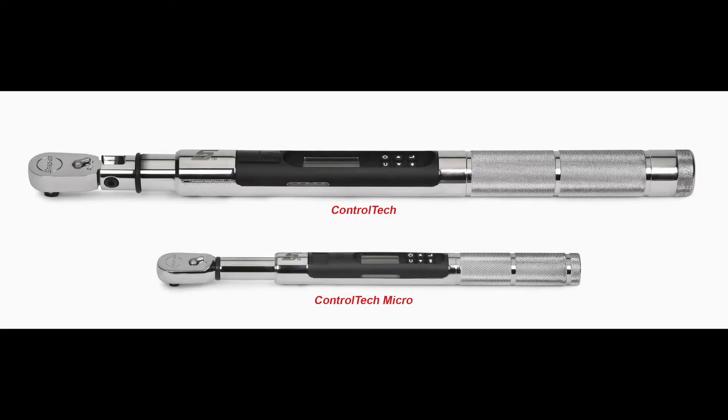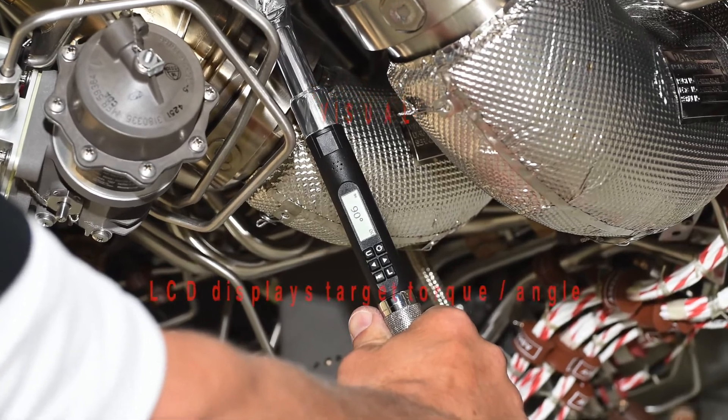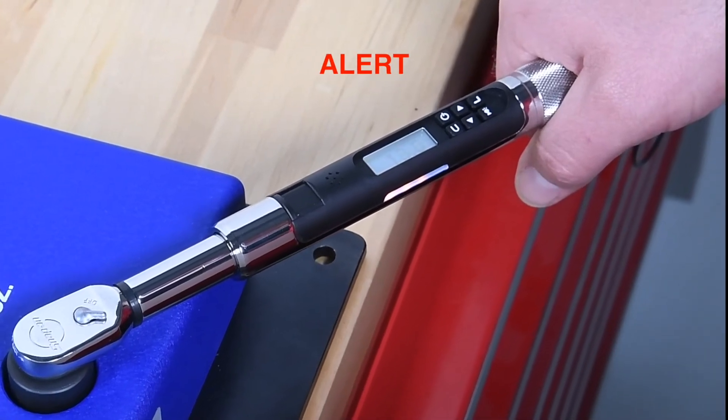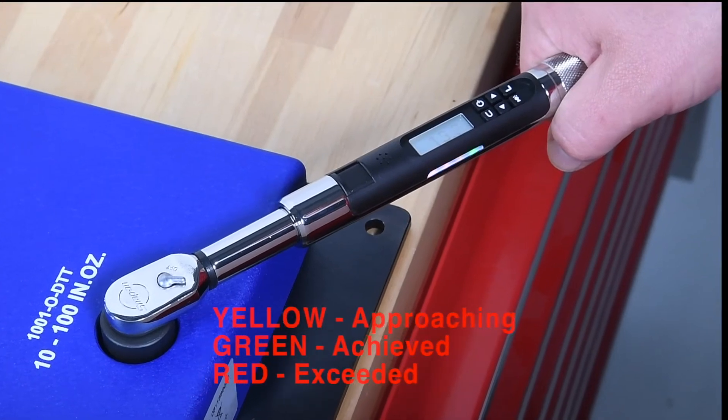Just like its predecessor, the Control-Tec Micro is constructed of steel, so it's built to withstand impact. There are still three ways to know that you've hit your target. Visual — the LCD displays both torque and angle output. LEDs on both sides of the wrench also turn from yellow, when torque is applied, to green, when the target value is achieved, and red, when the target is exceeded.